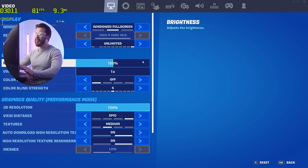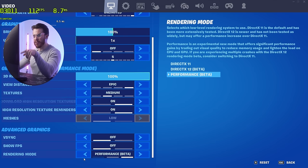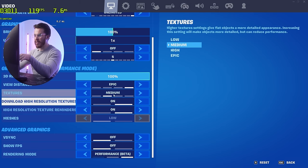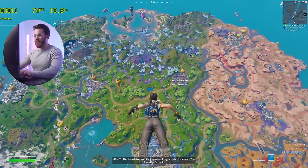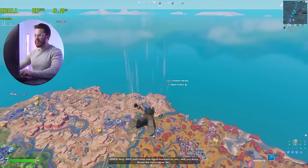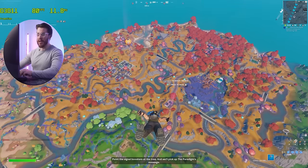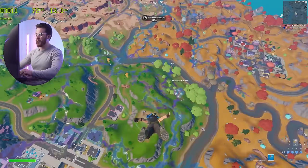Fortnite absolutely runs on this computer. The trick is to set the rendering mode to Performance Mode. With that, we can set View Distance to Epic for a slight competitive advantage, and the FPS meter on the top left shows solid performance. If you like those numbers, this computer could be for you.